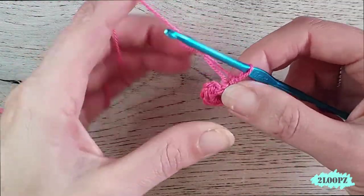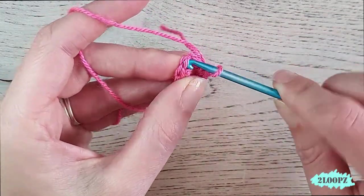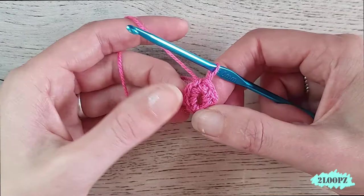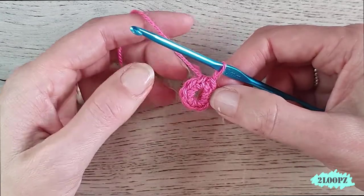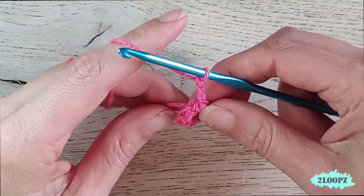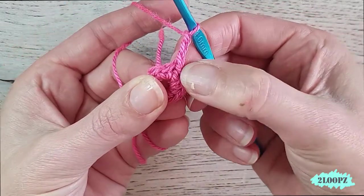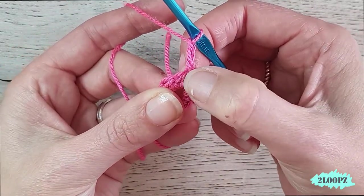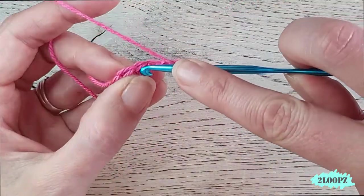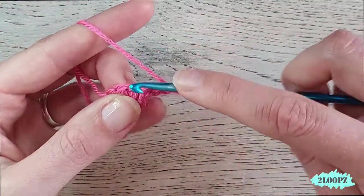Close this with a slip stitch in the first single crochet you made — insert your hook, pull through, pull through. That was round one. For round two we chain three — one, two, three — and this chain three counts as your first double crochet. Then in this first stitch we make two more double crochet, so one and in the same stitch one more.